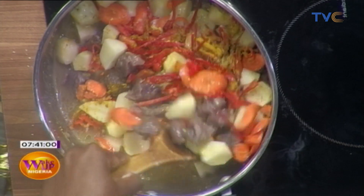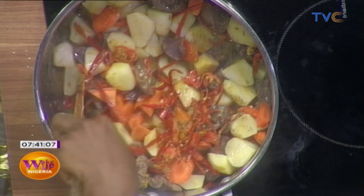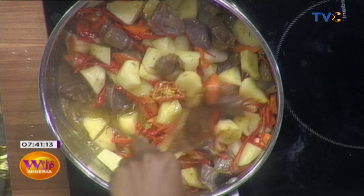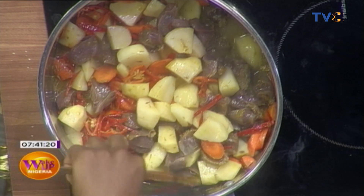You mentioned something when we were off air about coconut milk. Yes, you can add coconut milk to it, but I just don't like coconut milk and gizzard. So you could do coconut milk and chicken. Chef says she doesn't like coconut milk and gizzard, so you may not want to try that.